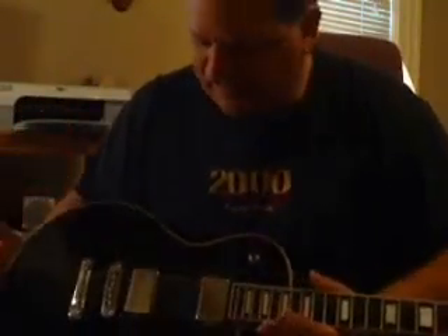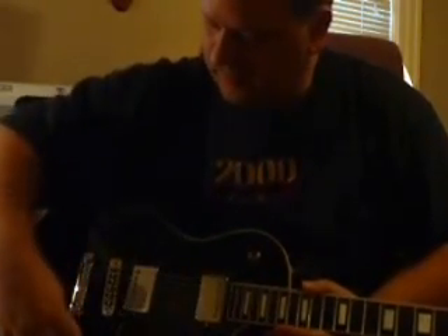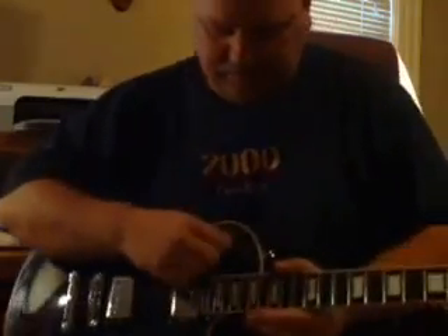Block inlay on the neck, which is really nice. Two double-coil pickups — humbuckers — here and here. Of course, volume and tone control knobs, and the three-way toggle.